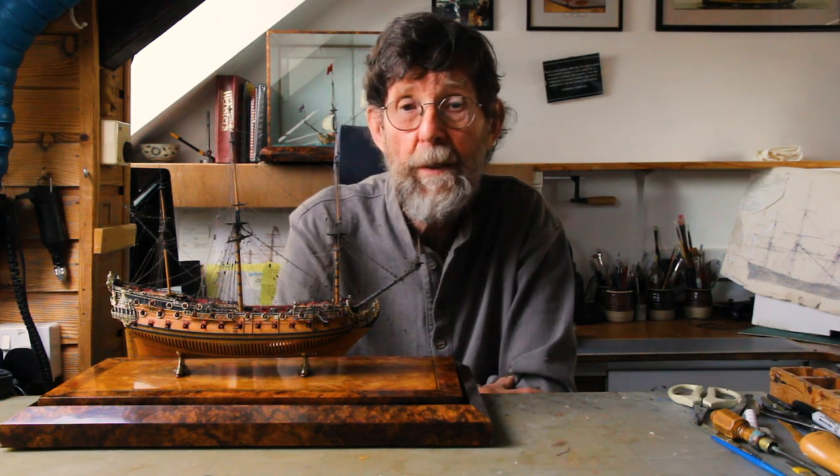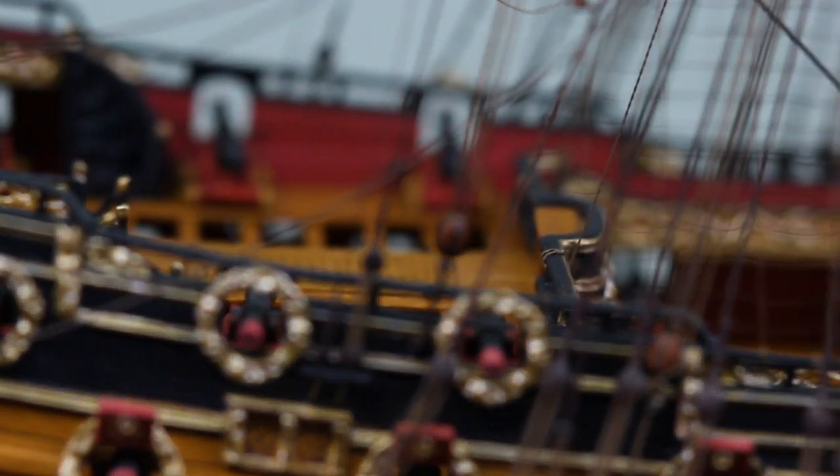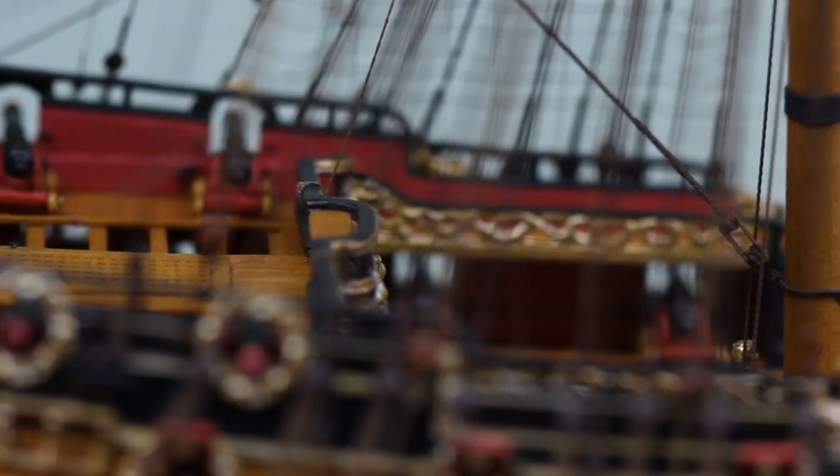The most glaring of which was, to me, the absence of the open stern galleries on the Wilton House model — I was thinking of giving up on the project.